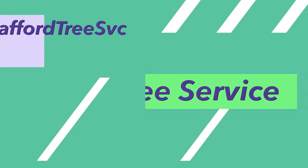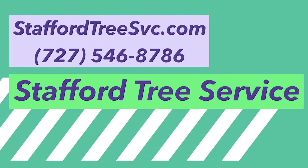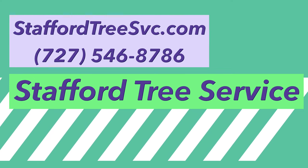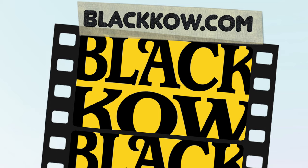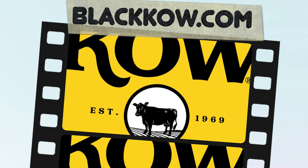We are grateful to our sponsors Kelly Stafford with Stafford Tree Service and also Black Cow Cow Manure. If you need your trees trimmed locally, remember Stafford Tree Service at staffordtreesvc.com, and please visit Black Cow Cow Manure — that's K-O-W. Both contact details are in the description below.